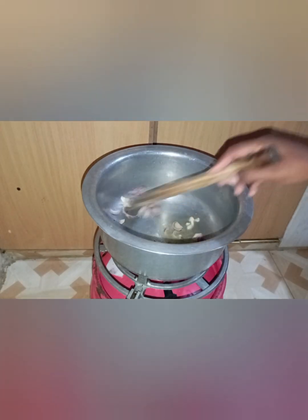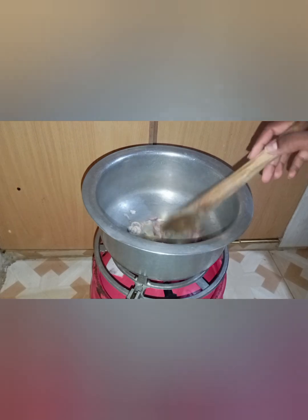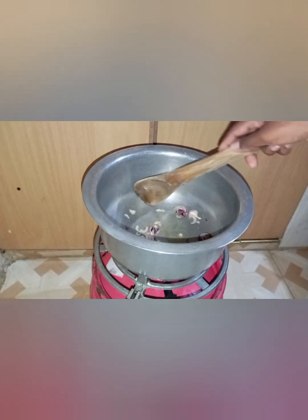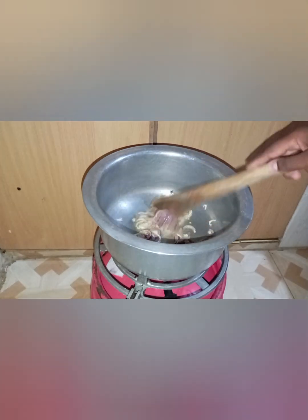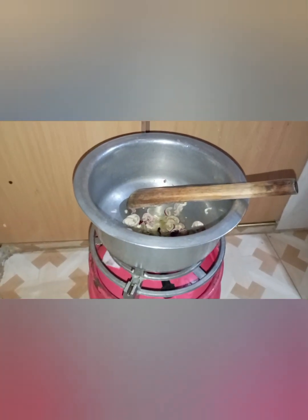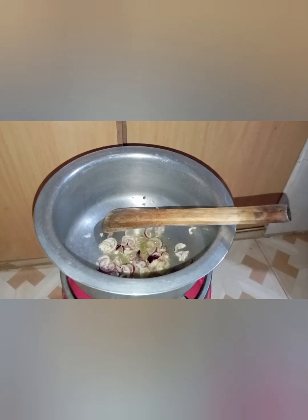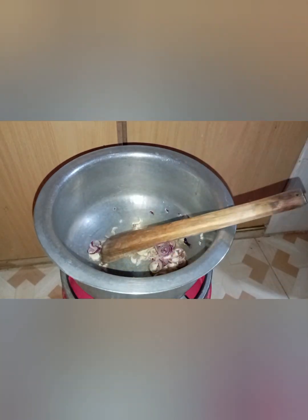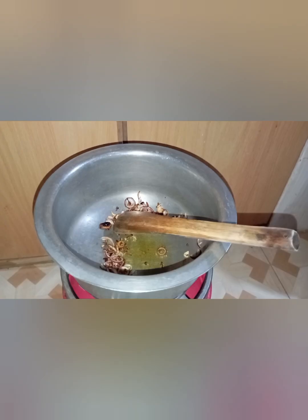So we are going to cook our onions as I'm showing you in the video. These onions are going to be cooked until golden brown — we'll make sure that the onions have changed their color. Let me just move my camera for you to see clearly. I'm just stirring and we leave it to cook.